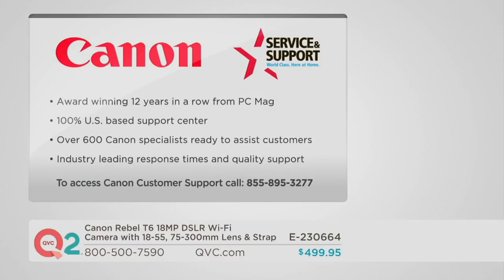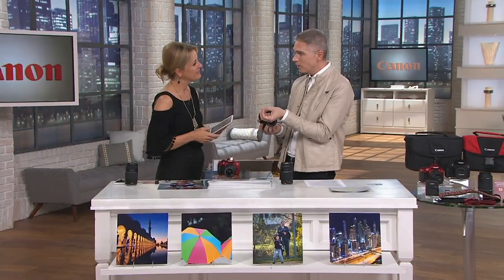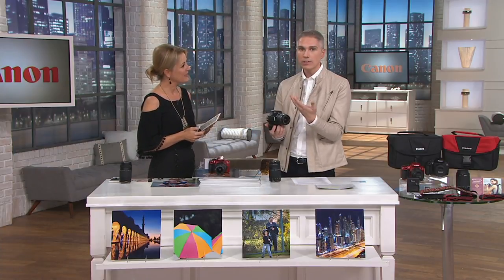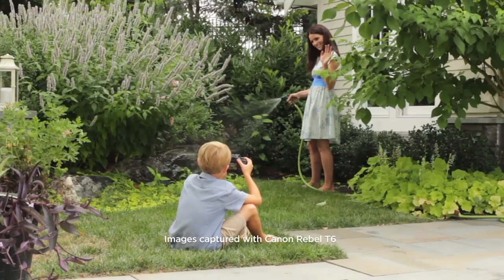There's also outstanding customer service and support — recognized for over 12 years for excellent service, 100% US-based, with 600 specialists ready to assist with leading response times. No question is silly: whether it's how to get the battery out, retrieve pictures, or recharge the camera, you can call them any time. This is especially helpful when you're on vacation or at an event and run into a question.